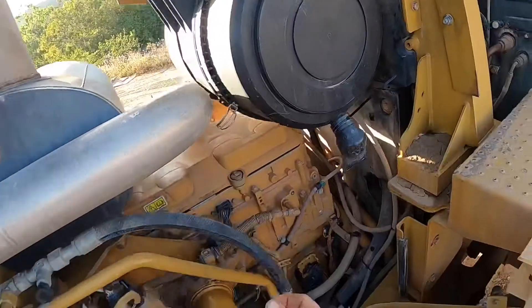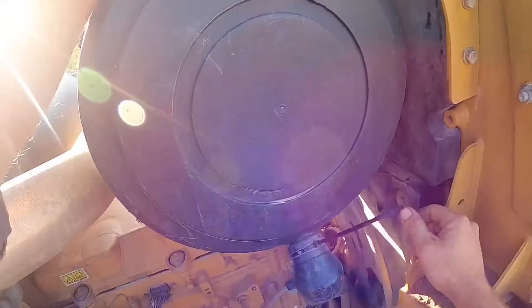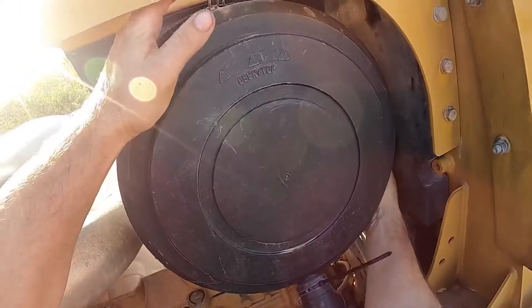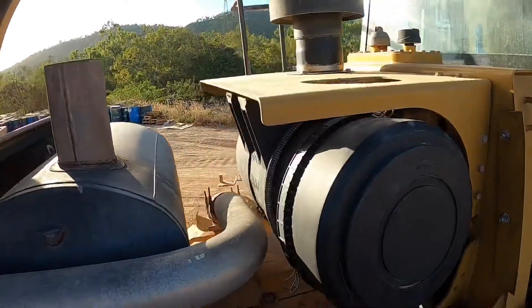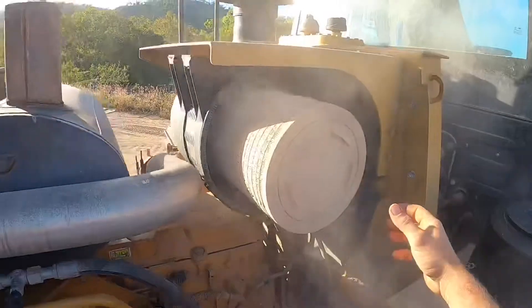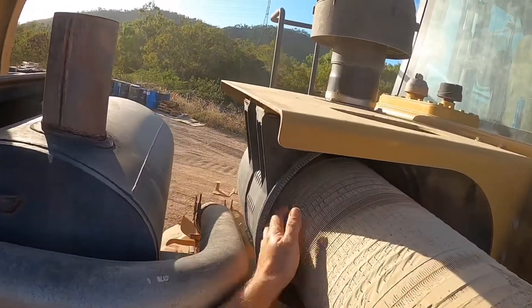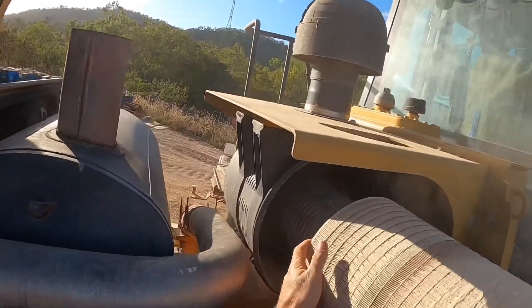Next we'll take the air filter out — it's got three clips that hold the lid on. This air filter is very choked. The dust has actually got past the first filter and onto the second filter, so we're going to replace both this time.